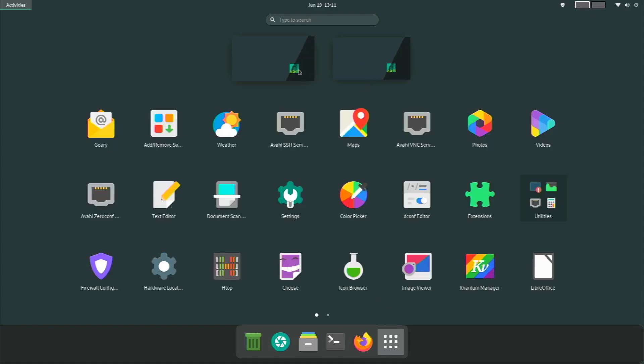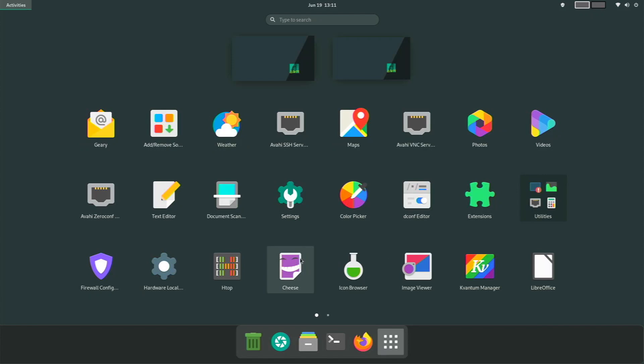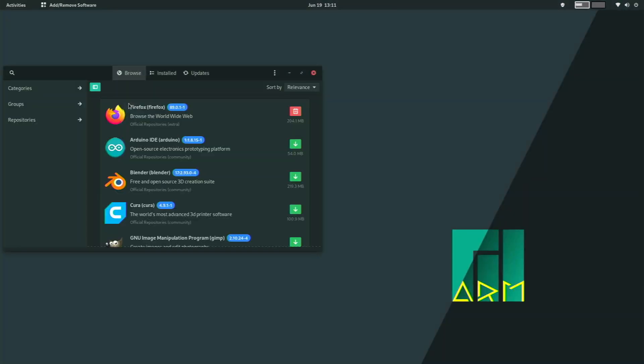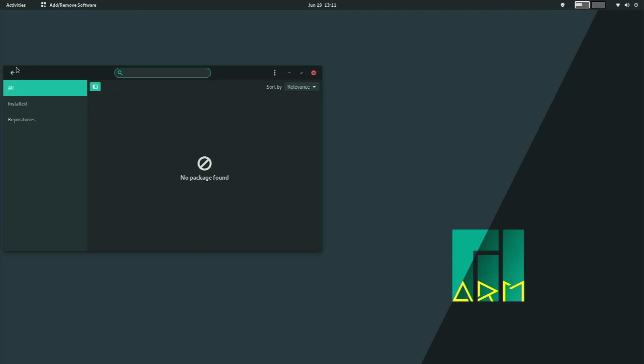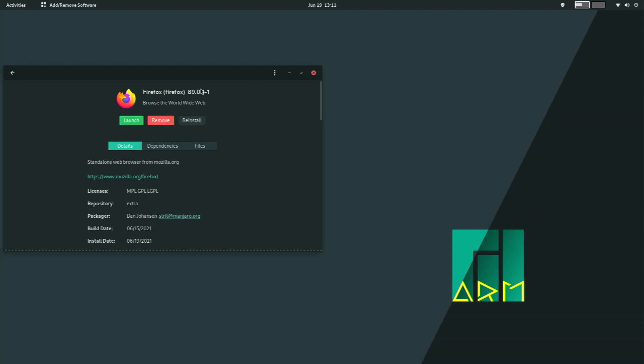Now let's take a look at the pre-installed applications. We have Geary, which is a mail client, and Atom Software — which is Pamac, the Arch-based app store — and it runs really well on here. I can search for anything like Firefox, see which version we're using, and launch it, remove it, or reinstall it. It's a really nice app store and it's great to see it on here.